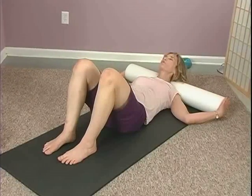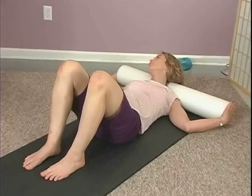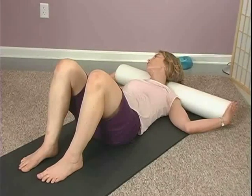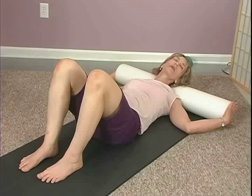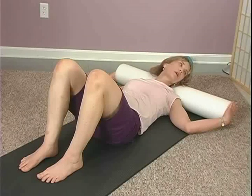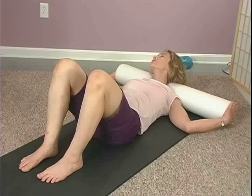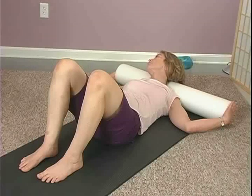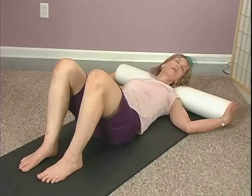Take an inhale, and as you exhale, bring that right ear over to the right side of the foam roller. It's just a really wonderful stretch. Inhale, back to center. Exhale, draw it up and over. Try to keep your nose in the same plane — don't lead with your nose. You're just trying to work the neck muscles. Gently pressing with resistance to the sides of the foam roller. Come back up on the inhale, and exhale to the left.